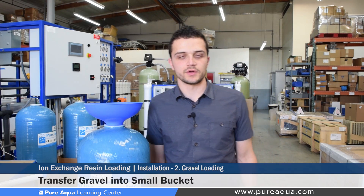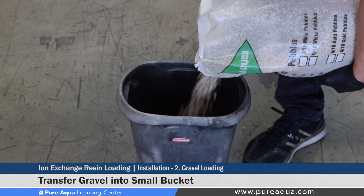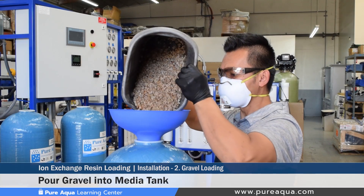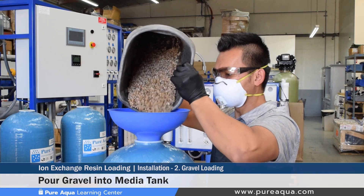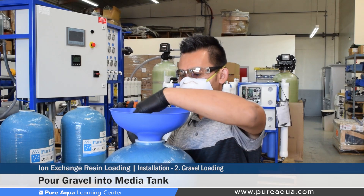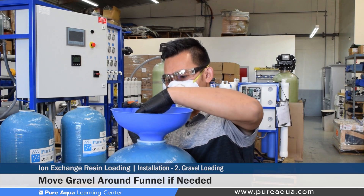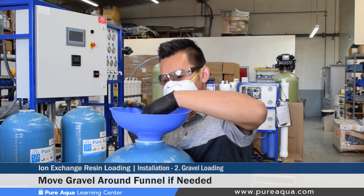Step two would be loading the fine gravel into the media tank. Before doing that, you would transfer a small amount of gravel into the bucket shown earlier in the video, as these tanks are slightly smaller. On larger tanks the gravel can be poured directly into the tank, but since we're using less than a bag, we'd want to transfer a little bit into a bucket first. As you're pouring the gravel, you'll want to move it around so it goes in a little bit easier, as it tends to get stuck because the tank opening is small with a larger riser pipe.